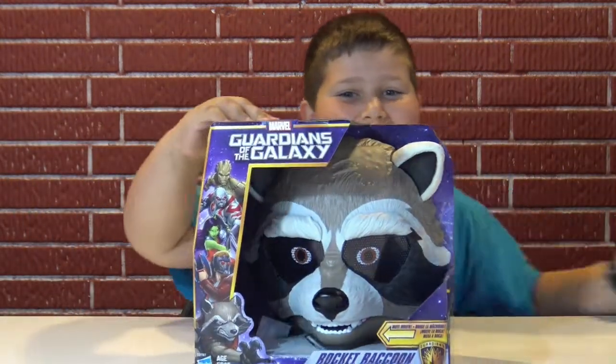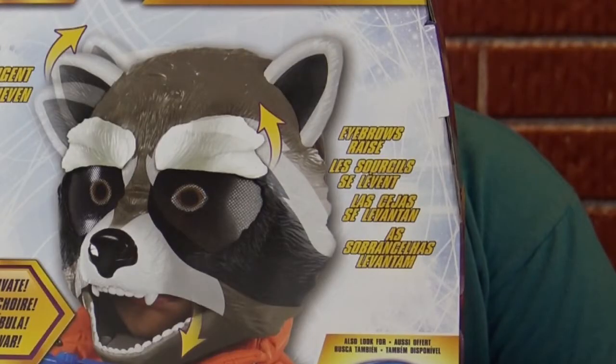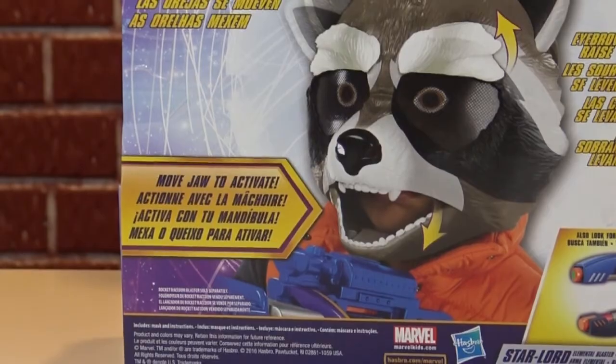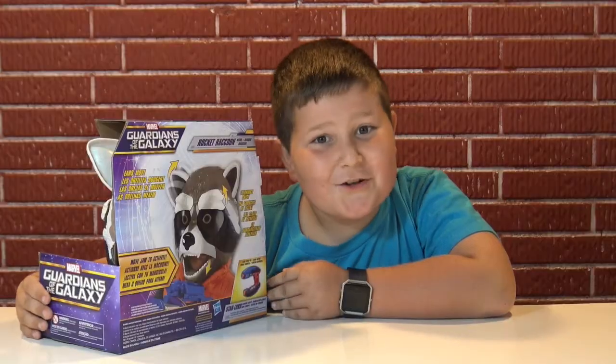The Rocket mask! The ears move, eyebrows raise, move jaw to activate. Also look for the Star-Lord blaster. Now let's open this up.